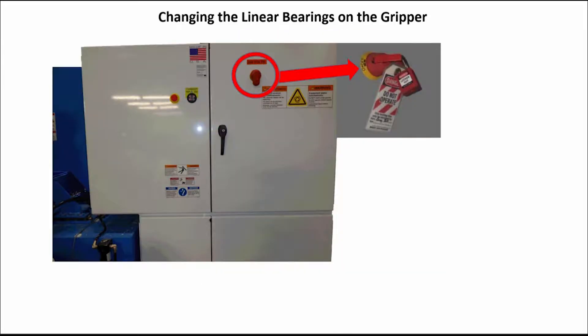Next, do a proper lockout and tagout procedure on the machine's main electrical panel. Now locate the panel or disconnect in the plant that supplies the power to the machine, and do a proper lockout and tagout procedure on it.